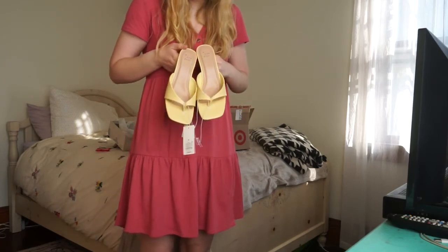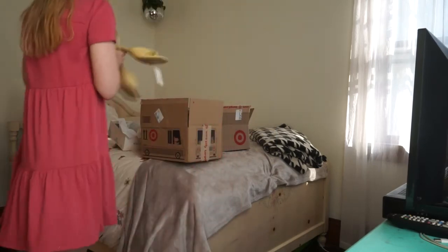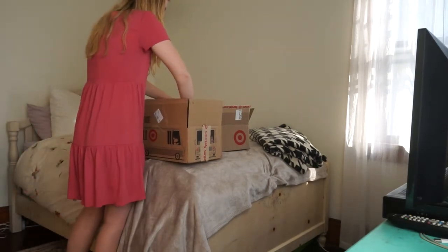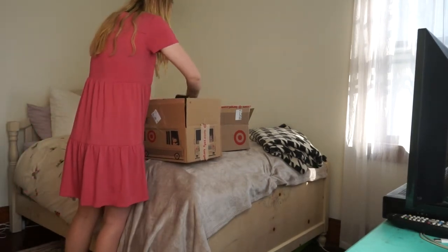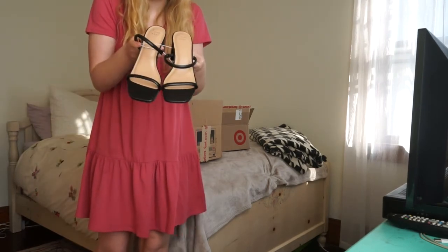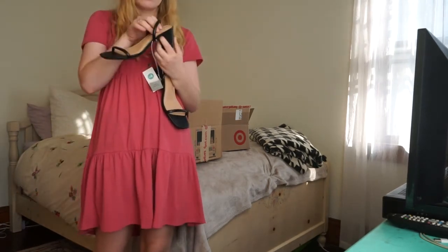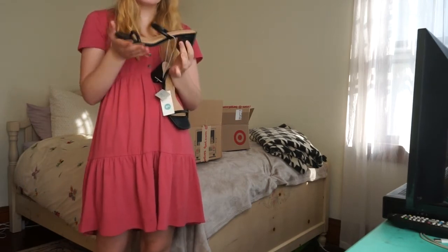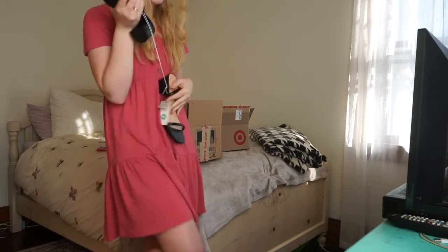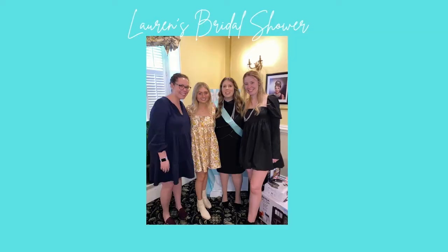It kind of has two straps — it's super fun. And the last pair are these that I think I'm going to wear to the wedding. It's cute! So: square-toed, strappy, colorful — spring and summer trend alert. Bye!